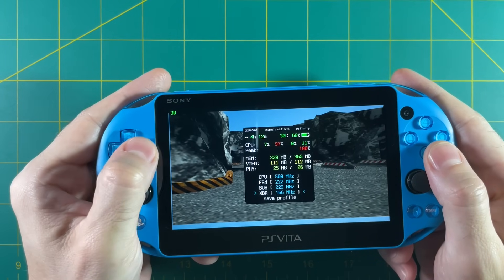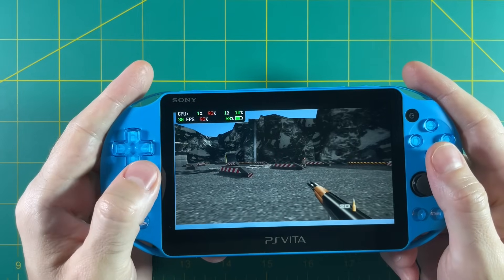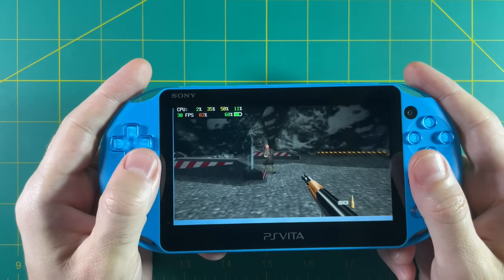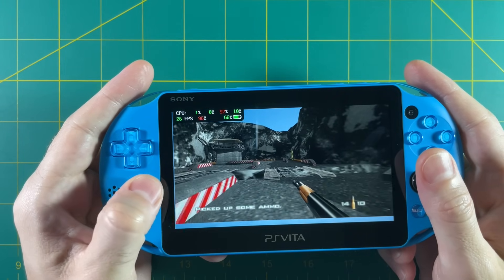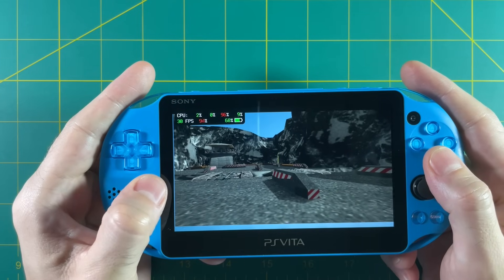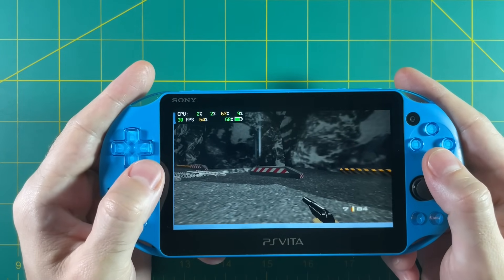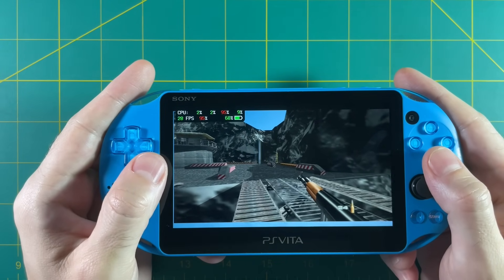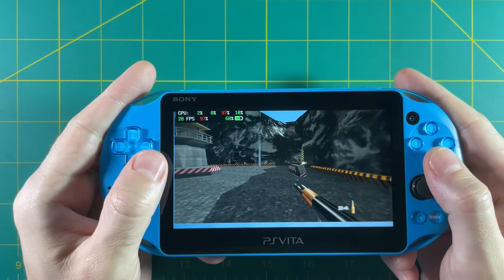Maxing out all the settings gives us about 30 fps in Goldeneye, with some audio issues and slowdown in gameplay — but it is an improvement. That said, I'm not a big fan of overclocking because I don't want to overtax my CPU or other components. It significantly affects battery life both during gameplay and the overall long-term battery health. So in general I tend not to overclock and just deal with limited performance on certain games.